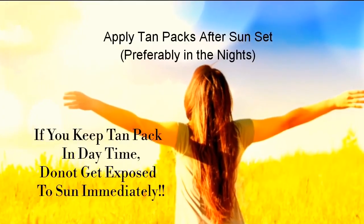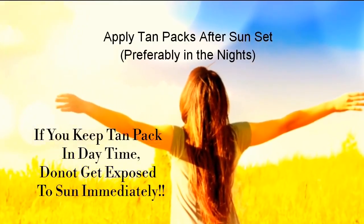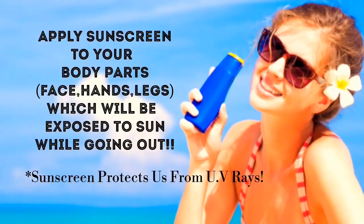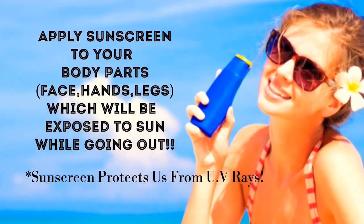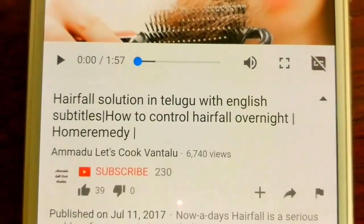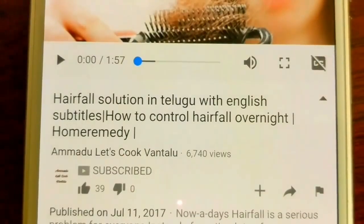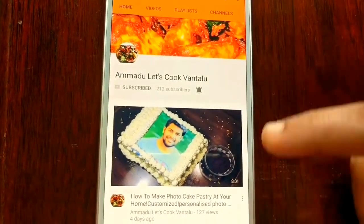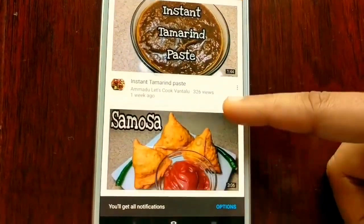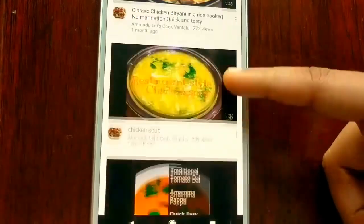After applying tan packs, one should not get exposed to sun immediately, so preferably apply tan packs in the evenings. Apply sunscreen to your body before going outdoors, as sunscreen protects us from UV rays. Please subscribe to the channel and tap the notification bell to get updates about easy quick food recipes, home remedies, healthy tips and baking tips. Thank you for watching.